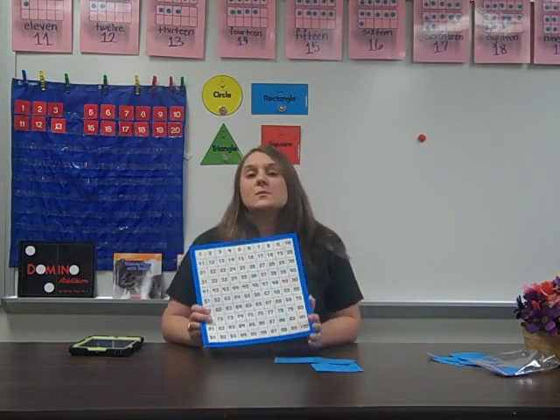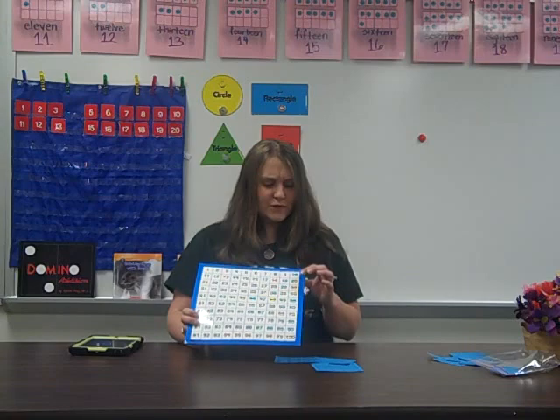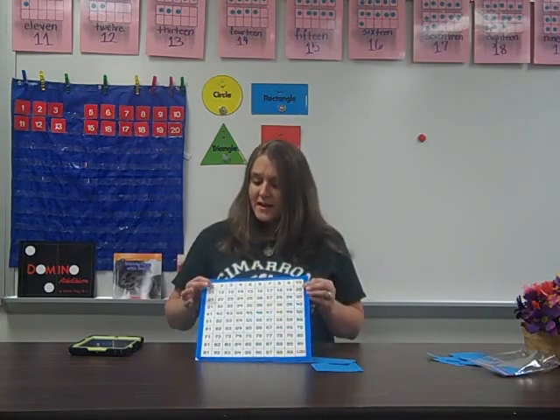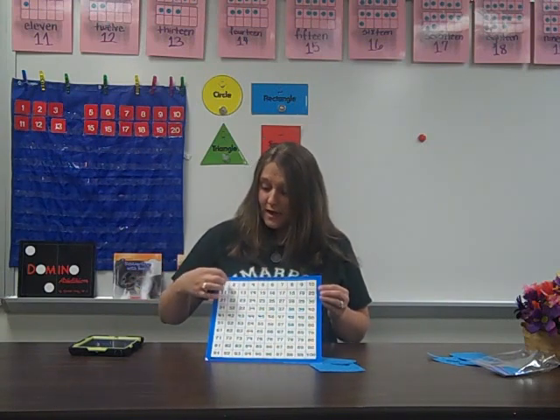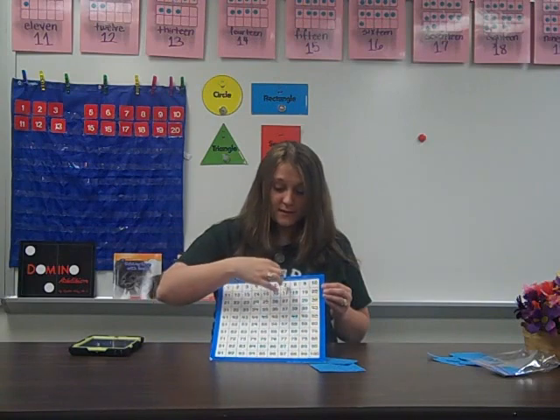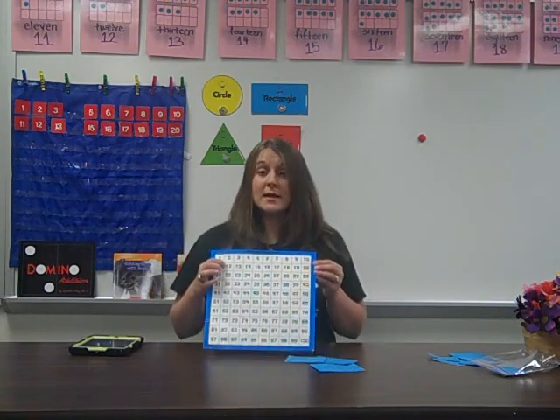Another way we use it is for writing numbers. Sometimes students may get confused with the number 12 — is the one first or the two first? They can go back on their own, without having to ask a friend or a teacher. They can count 1, 2, 3, 4, 5, 6, 7, 8, 9, 10, 11, 12 — and there it is. Now they can write it correctly.